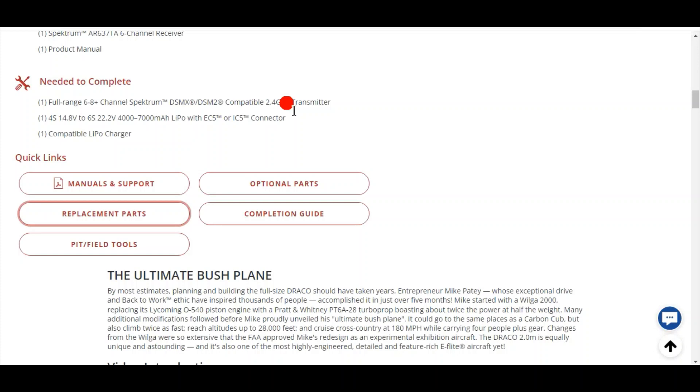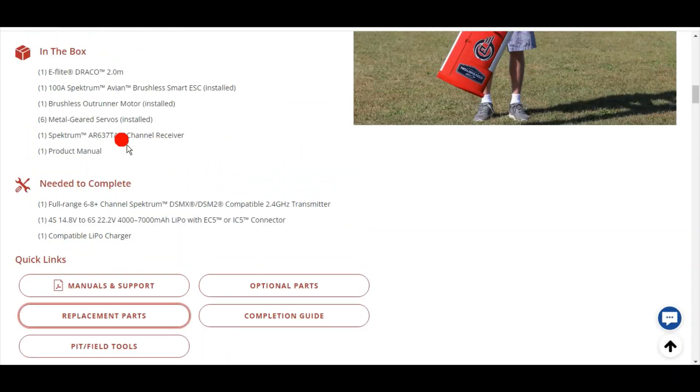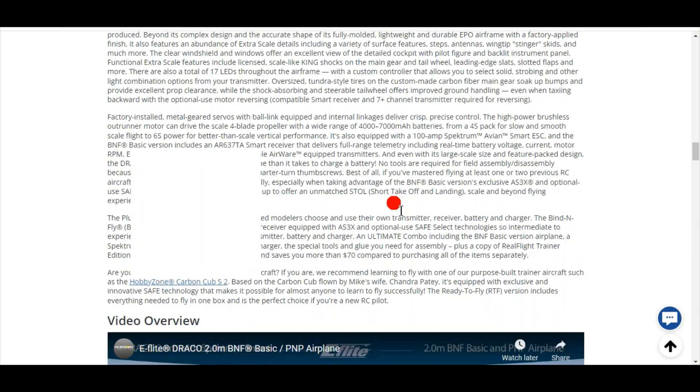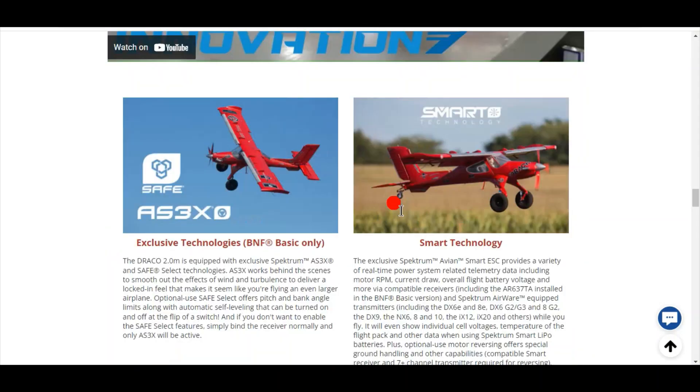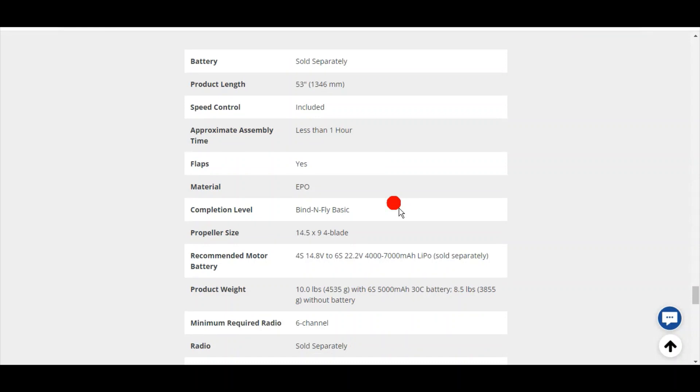Let's look at the Draco — it recommends a 4S to 6S battery. It's got a 100-amp ESC. The reason it has a 100-amp ESC is because they're advertising use from 4S up to 6S; the smaller the battery, the more amps draw. If you only flew it on 6S you would not need the 100-amp ESC. The specifications say the plane weighs 10 pounds.